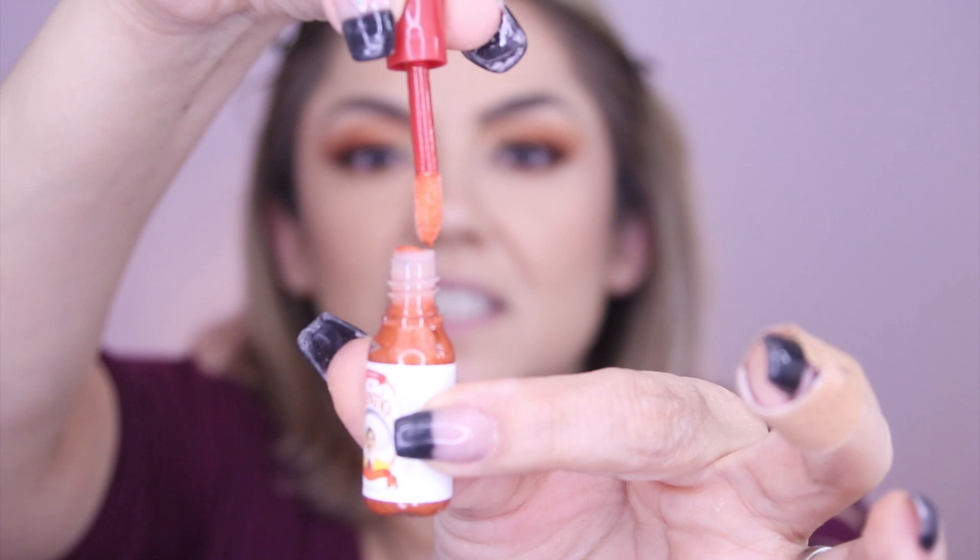I'm curious to see if they really work or if they're just for show. So you unscrew the little top — see how it's right there — and then you just take it out of the little bottle. I'm going to go ahead and line my lips really quick. I'm going to use Chicory from Mac — I think that'll be a nice color to match. Let's try this little hot sauce lip gloss.